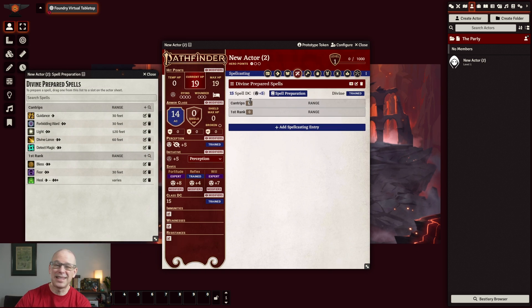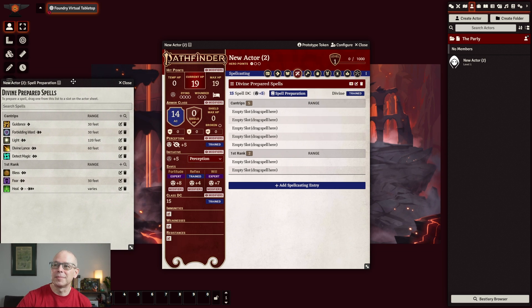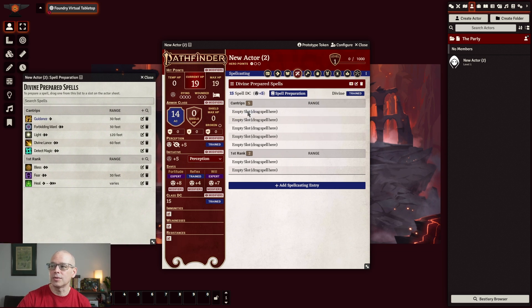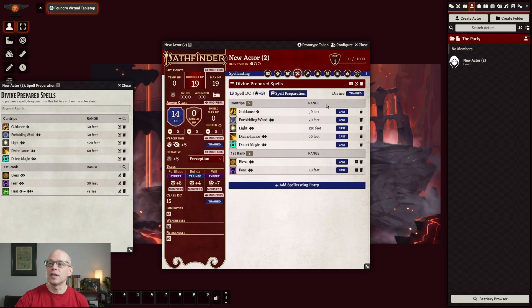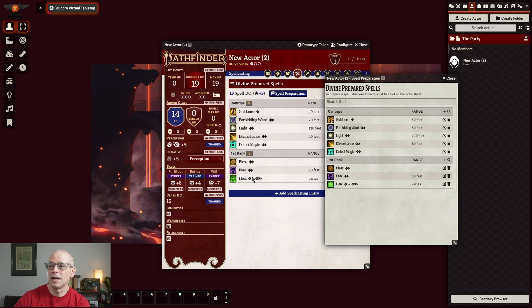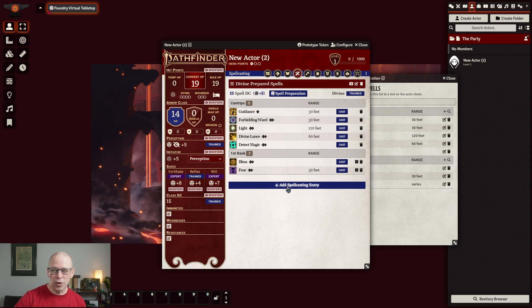For our cantrips we have basically five slots, so we'll go ahead and type that in. And we have two first rank slots. We're going to go ahead and drag these spells in — Divine Lance, Detect Magic, and those are our cantrips. And we had Bless and Fear. Now there are a couple ways that you can go ahead and do your font. One way is to literally add a spell there and drag it in and continually add four. I don't particularly like doing it that way, so I'm going to change this down to two and get rid of that extra spot. I like adding a totally separate spellcasting entry.